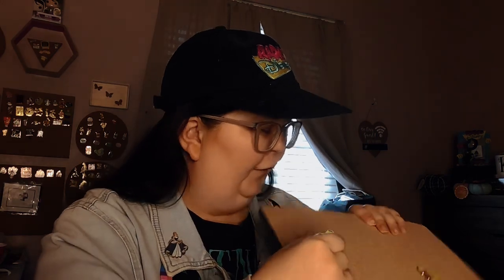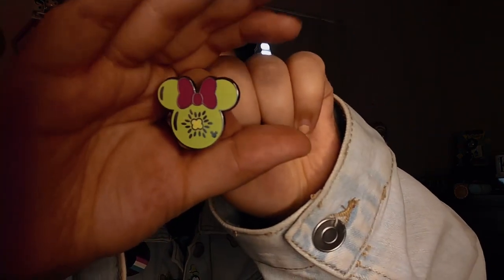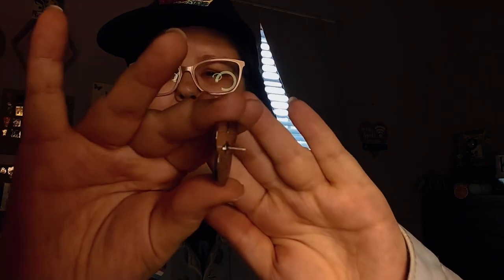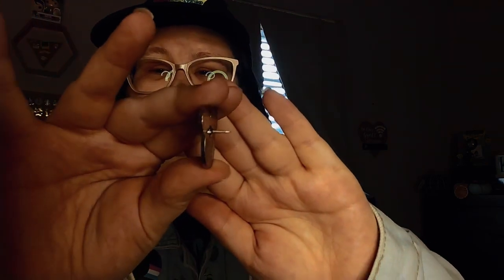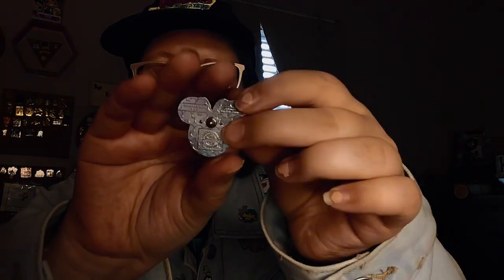This one looks a bit thicker, even though that one looks thick too. And then this part is a different color, and the bow is a different color too. And then here's the side, and then here's the pin back, or like the back of the pin.